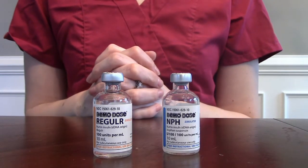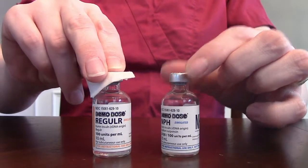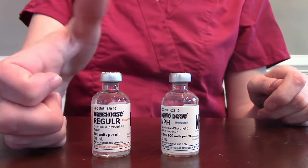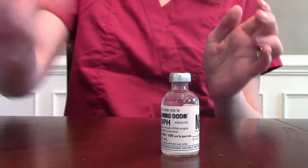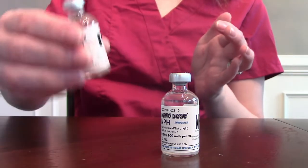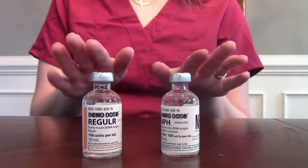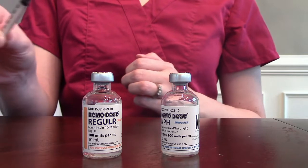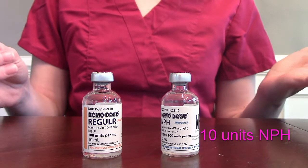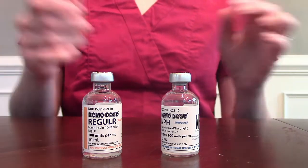Now we're ready to actually mix our insulin. The first thing we want to do is use our alcohol wipe and wipe off the top. If these were new vials you would have to take off the flip cap and roll them — we never shake insulin, we only roll it or invert it to mix it up. We're wearing gloves and now we're ready to draw up our insulin per our order. For example, our order could be 10 units of NPH and 20 units of regular insulin.